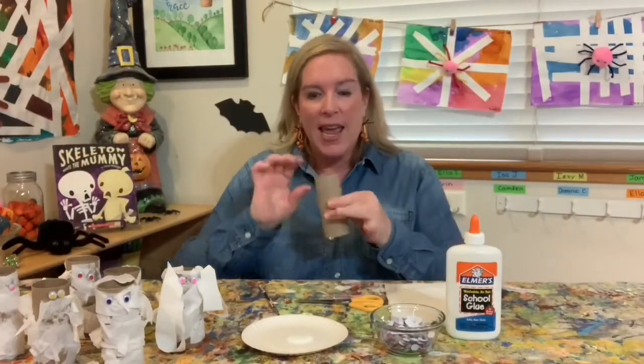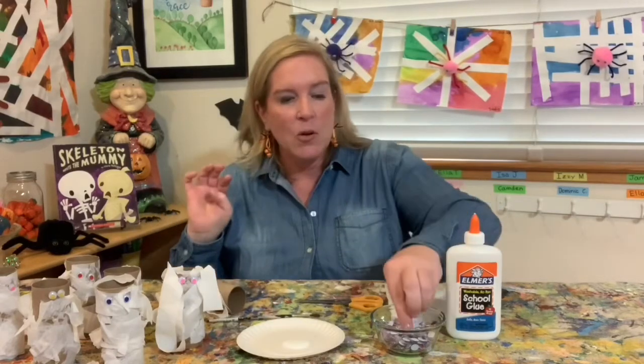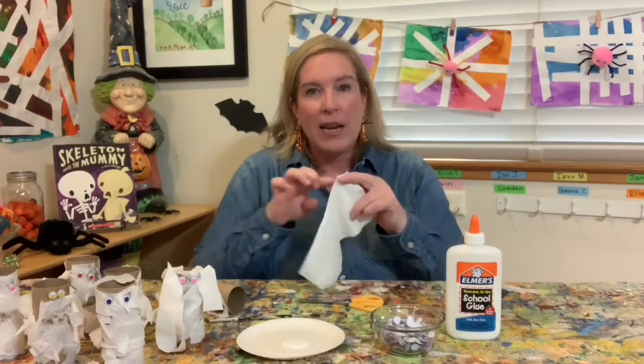We're making mummies. Let's see here, what do we have? We need a toilet paper roll — so if you have one of these, you need one of these. I put some Elmer's glue on a plate, and I'm going to use a paintbrush to paint the glue on my toilet paper roll. I also have some googly eyes, and if you don't have googly eyes, that's fine — you could cut eyes out of colored paper, draw eyes on the mummy when it's done, or draw on paper and glue it. And I have some toilet paper that we're going to cut into strips.